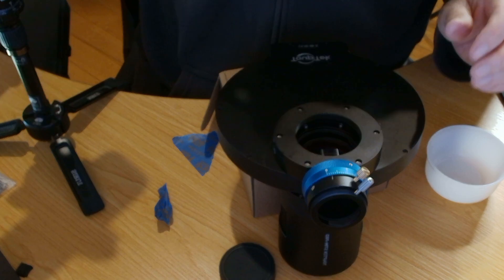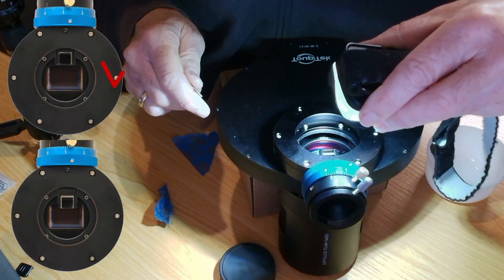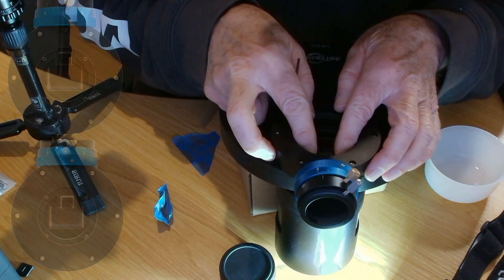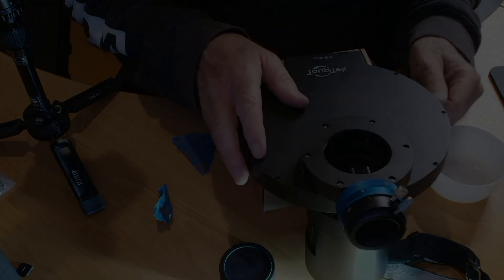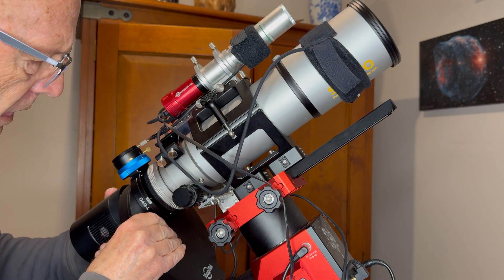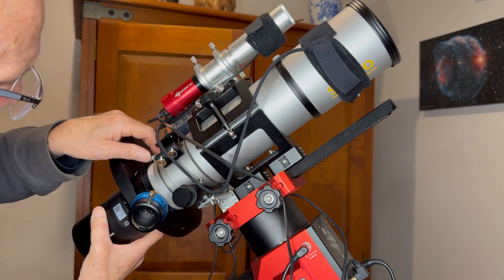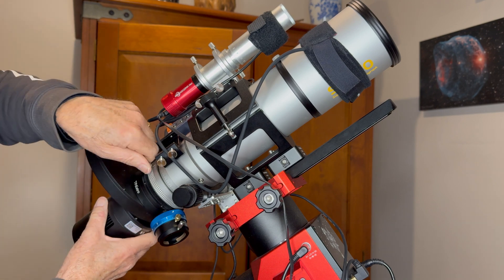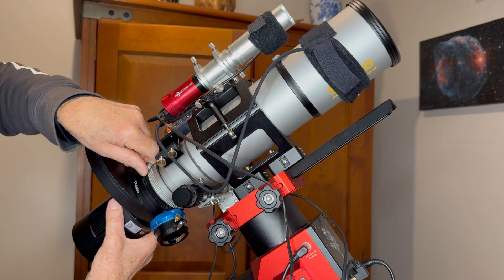Now it's a matter of seeing where this isn't going to get in the way of the sensor, and then screwing this back onto the back of the telescope. I had a slight hiccup because this hits this, so I had to undo the knob completely to take it off in order to rotate it around, and I've screwed it back on again.